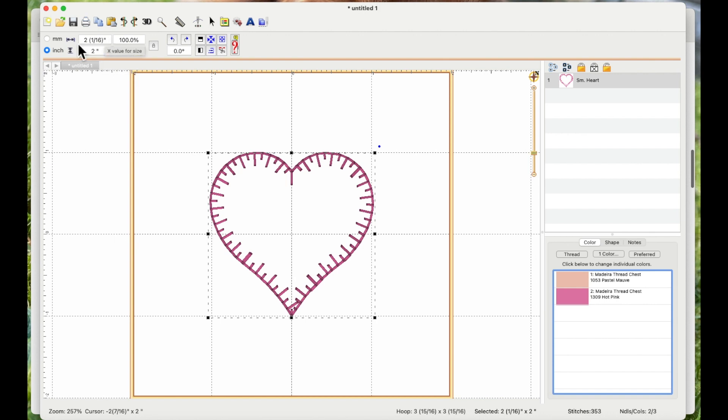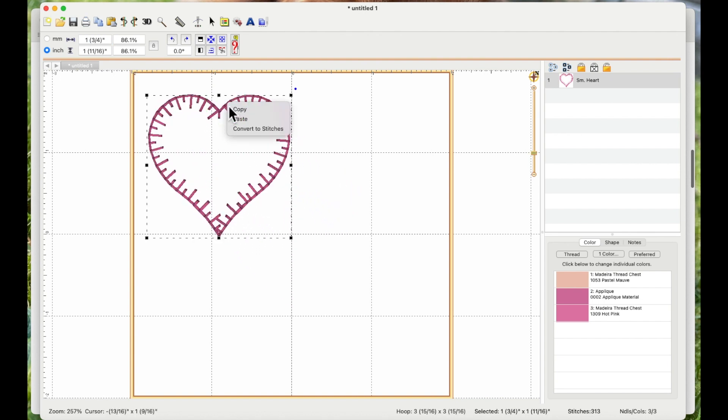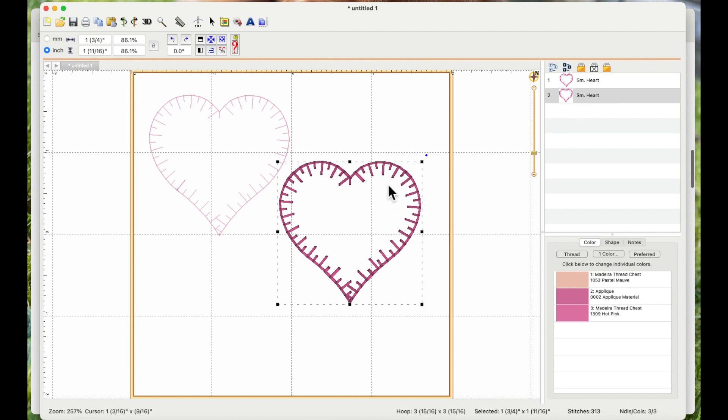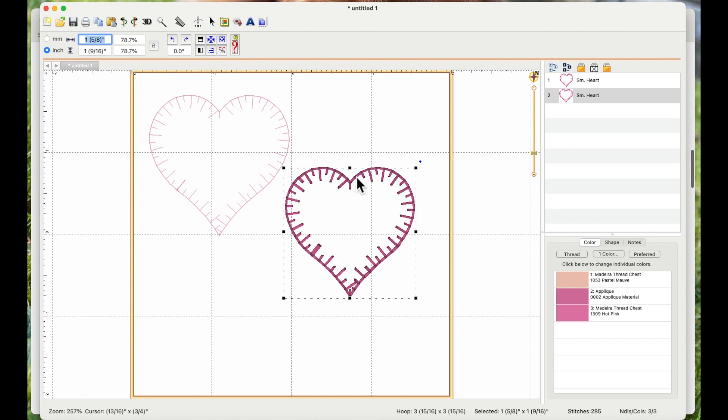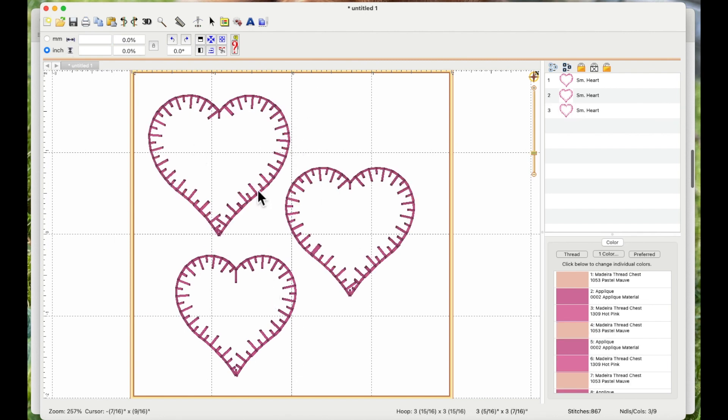The original heart is two inches high and two and one-sixteenth inches wide. I'll make the first one 1.75 inches wide, enter that size and hit Enter. Then I'll copy and paste to create a duplicate — now I've got two designs. I'll make the second one 1.60 inches wide, then copy and paste again for a third, making that one 1.5 inches wide. So I've got three hearts at three different sizes.